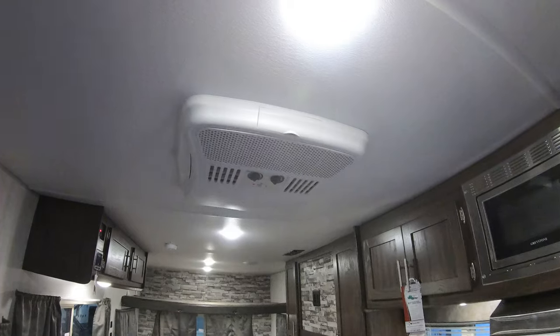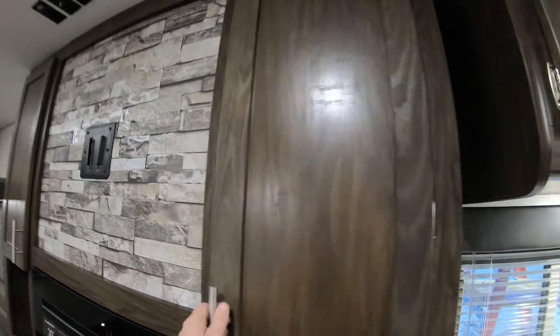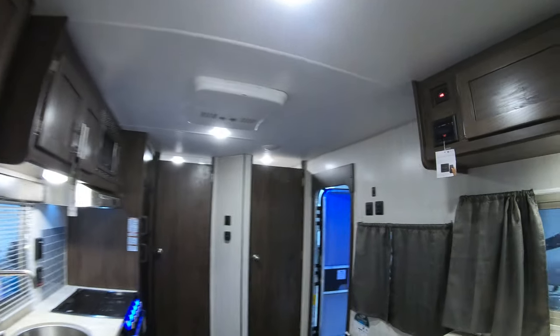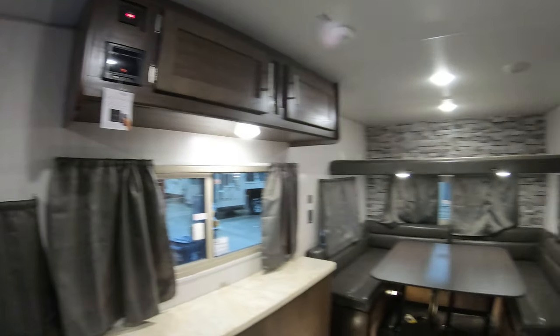Then we've got our air conditioner up above, and plenty of storage. My name is Andy Johnson. I'm at Bullion RV in beautiful Duluth, Minnesota. If you're interested in our 2019 Grey Wolf 17 BBH with the fiberglass exterior, the hydraulic lift system, and the warm fireplace, just call or text me at 218-391-ANDY. Thanks for watching this video — I hope it was helpful. And as always, enjoy all four seasons, especially winter.